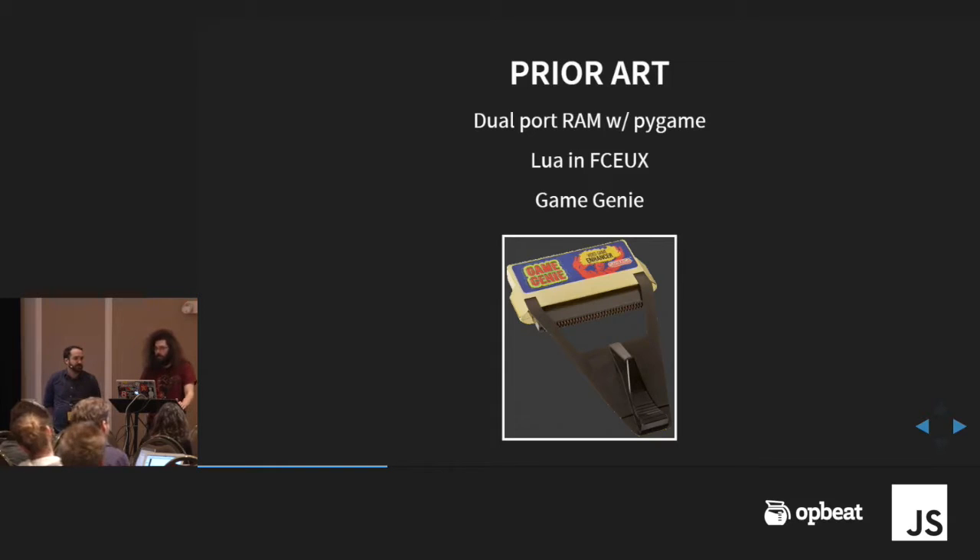It has a hex editor — you can look at the RAM while it's running — but we wanted to bring it to hardware. An accessory called the Game Genie was around back then for the NES. That allowed you to modify memory addresses in the system, but you had to do it beforehand and it was kind of hard to use — a little weird and awkward. You'd put a game cartridge into the Game Genie and the Game Genie into the system. That one friend in grade school who had a Game Genie — you'd hang out with them just so you could use it.